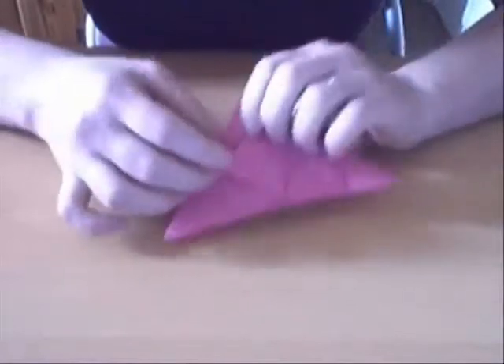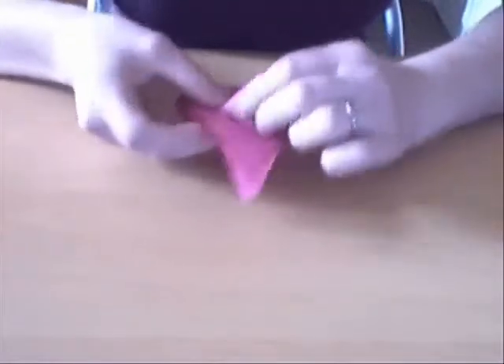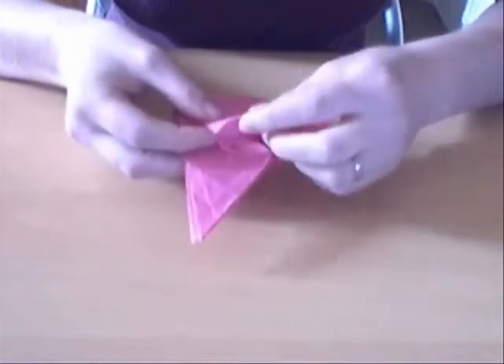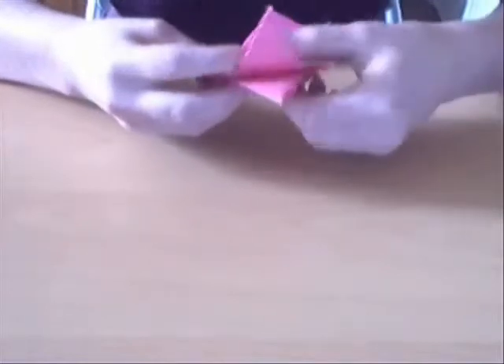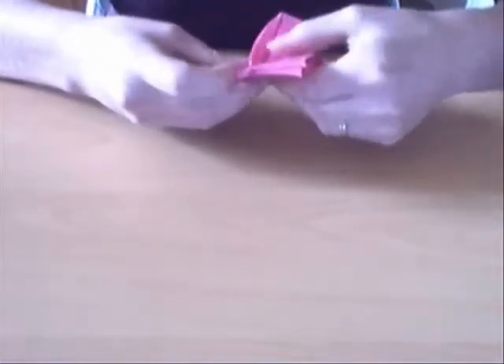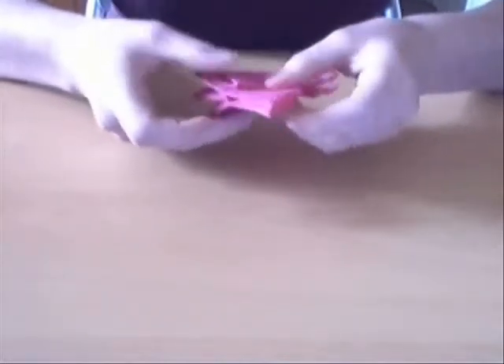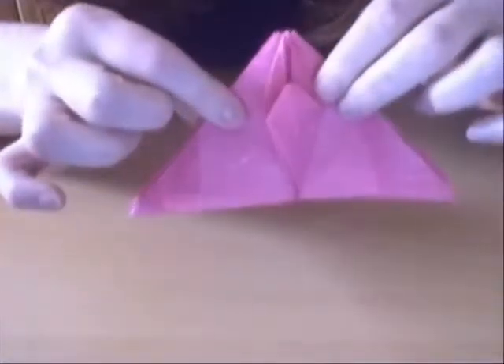I've got an inside reverse fold this bit — so you inside reverse that. And that's what you get.